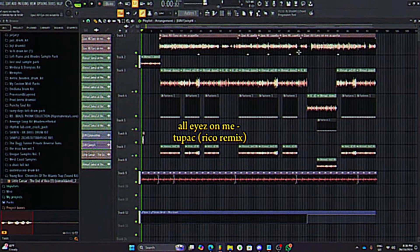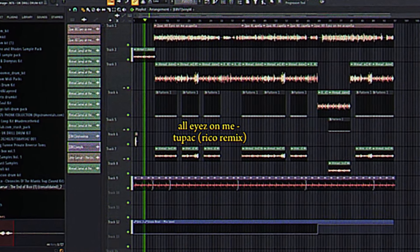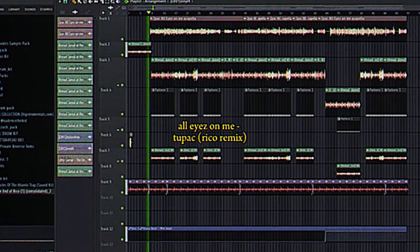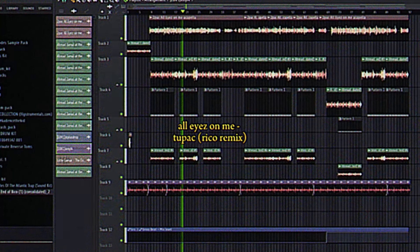That's pretty much it. So now with some structuring and all the mix, this is what it sounds like.